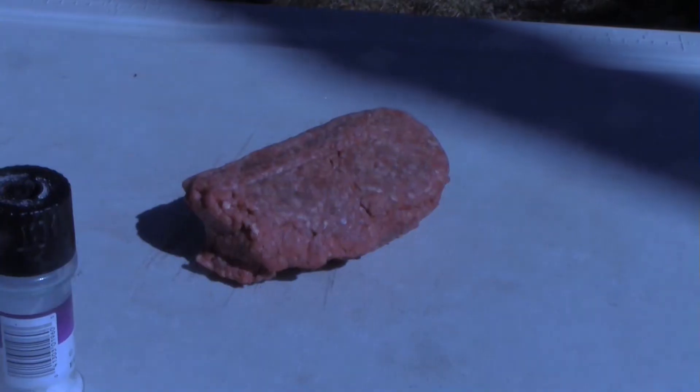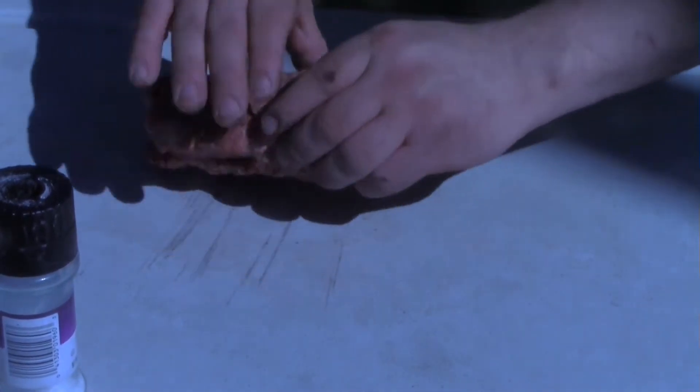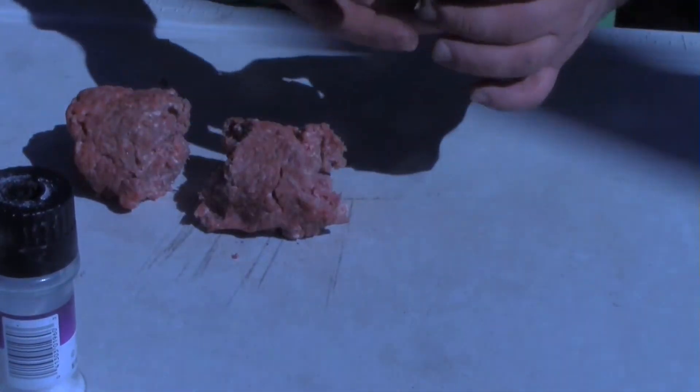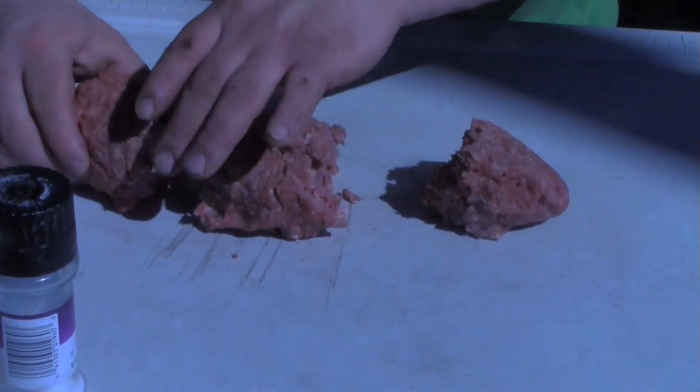Here's a burger guaranteed to knock even your mother-in-law's socks off — a triple cheeseburger. You want to start with about some 80/20 ground chuck. I've got about a pound of it here. You want to break them off into about third-pound balls and try to make them as even as possible.